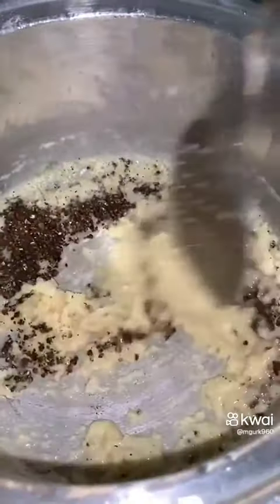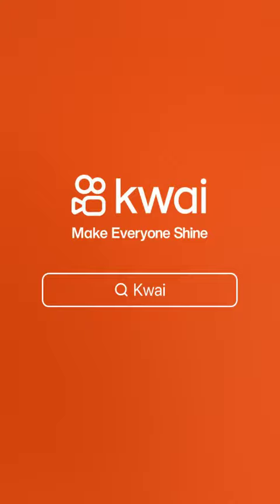This is our white sauce base. We will mix it well and add the cream for a flavorful white sauce. Let it combine in the pan with the sauce.